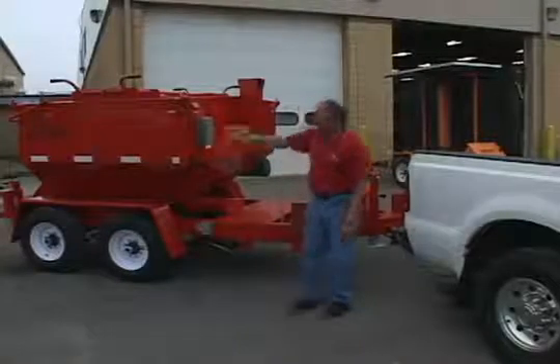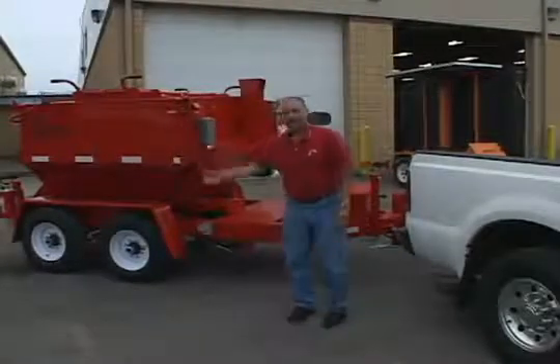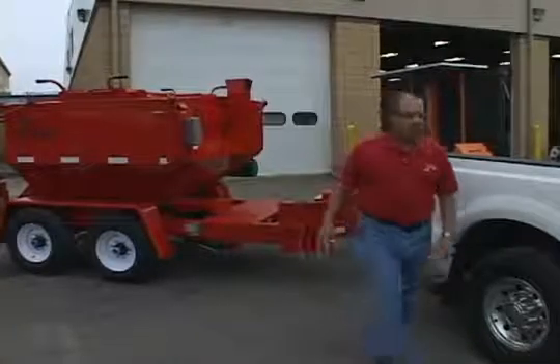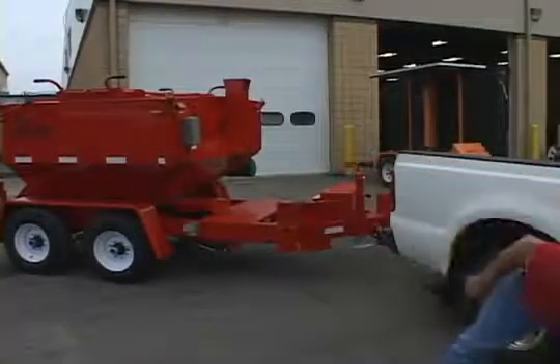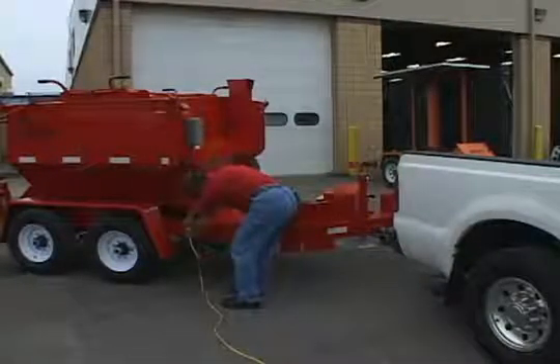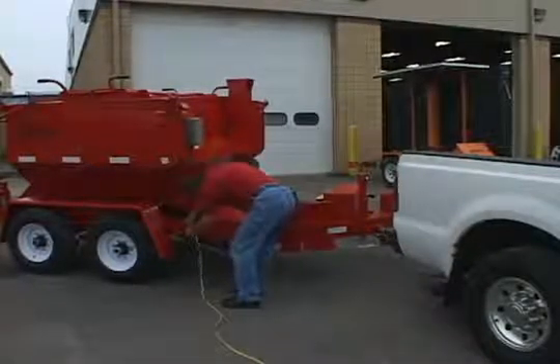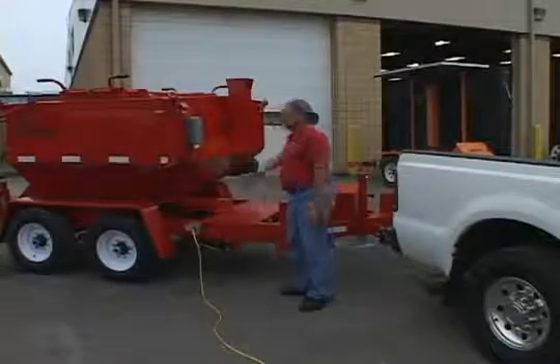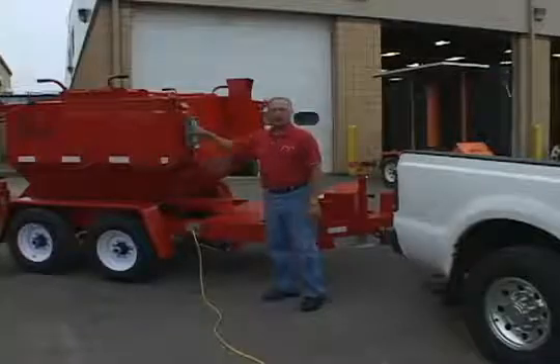Step three: park it outside of the building. Step four: once you have your extension cord plugged into a 110 outlet, you take that extension cord to the 110 outlet on the trailer frame rail. This activates the marine grade battery charger and also the 24-hour timer.